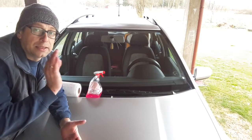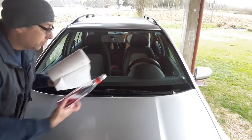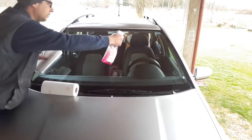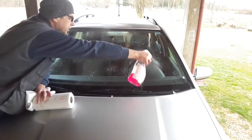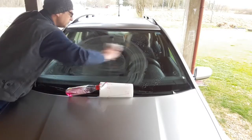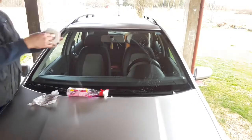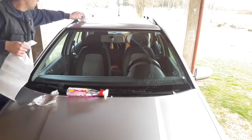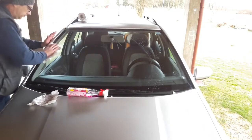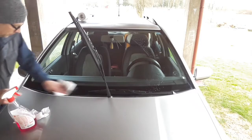The next thing you should do to get a better effect is clean the windshield. Take the household window cleaner and the paper towels and start cleaning. Best to raise one wiper arm at a time so it doesn't fall back.